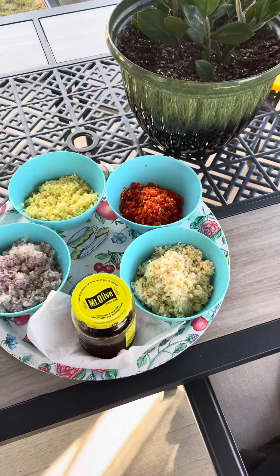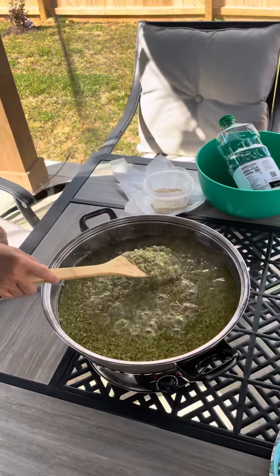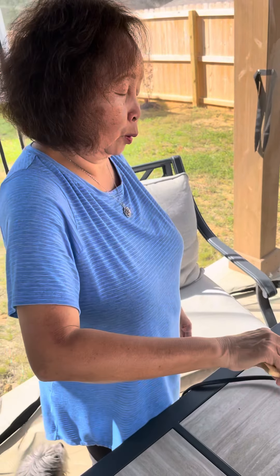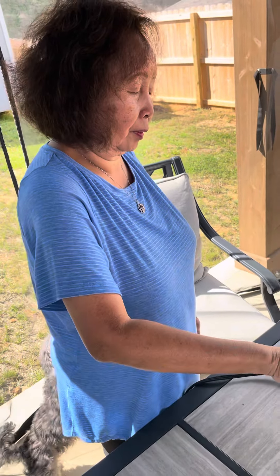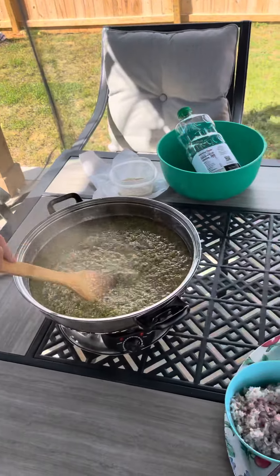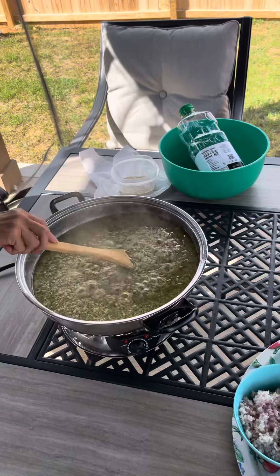Now what all can you put this on when you cook? Just about anything! Anything special? Meat — seasoning with meat. How about fish? Yeah, fish too. Look at that steam coming up, it's cooking, looking good.